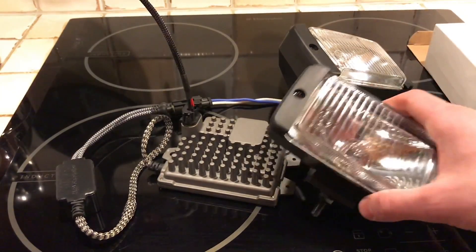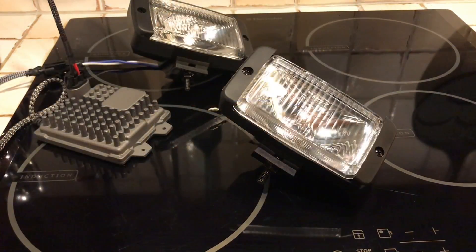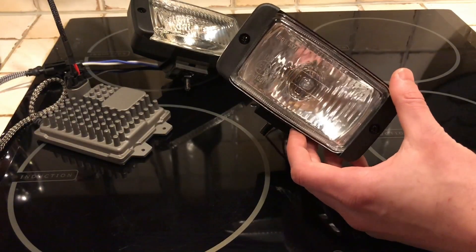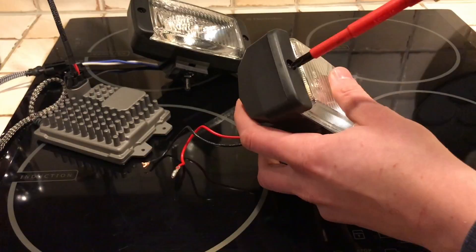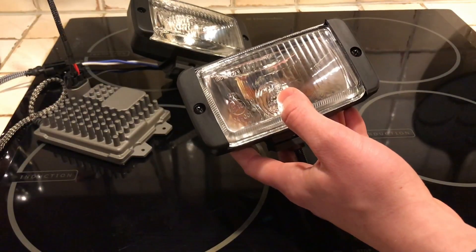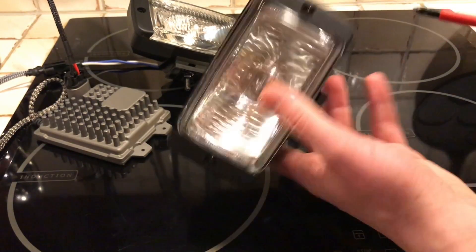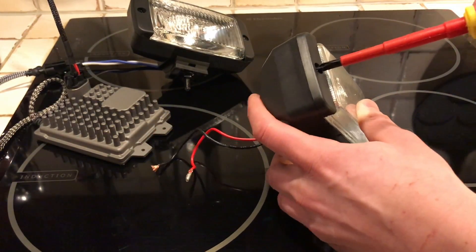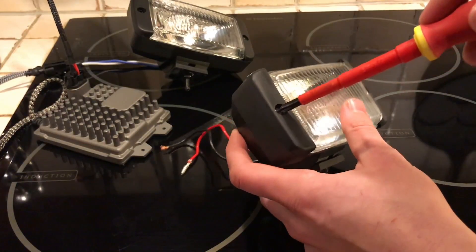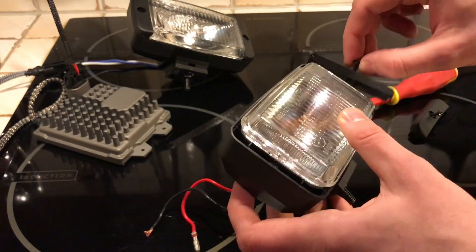I wanted to show you how I converted this one to xenon. If you're not familiar with converting halogens to xenon, this is just going to be a basic video — it's actually a really simple process. I would advise you not to try to xenon convert these smaller lights because you get into more obstacles. First, I have to take out the reflector and lens by removing these two screws.